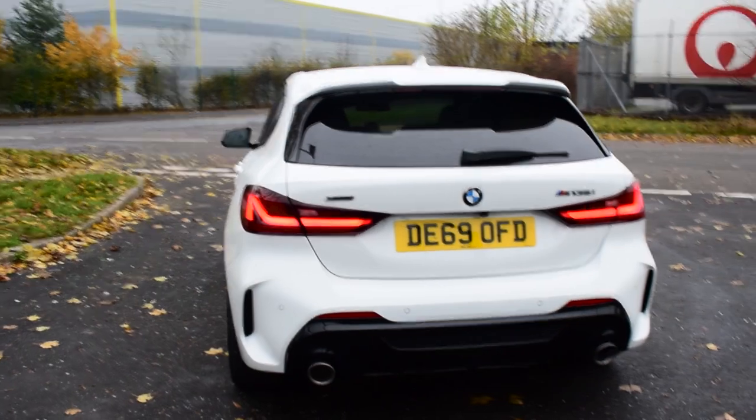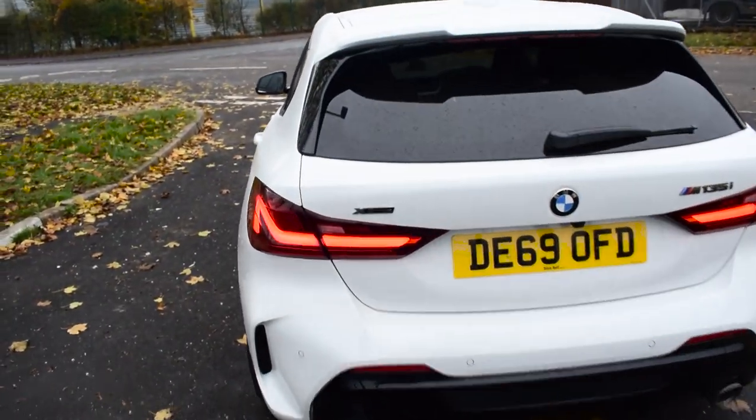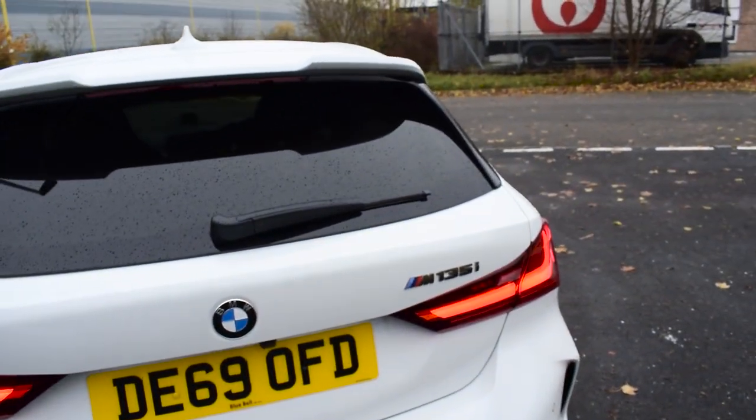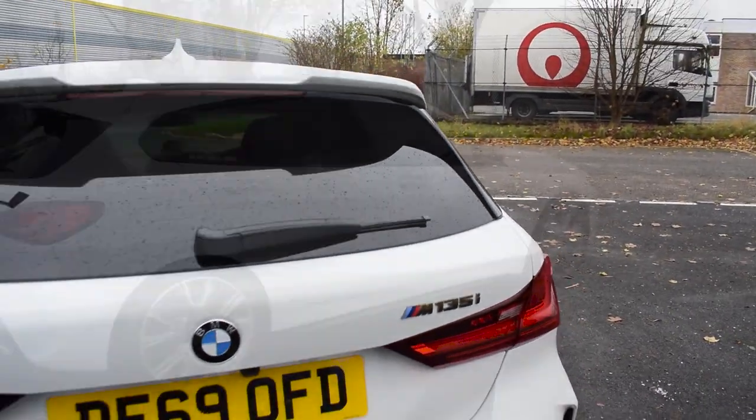We've also got a vent on each side and dual tailpipes as well. At the beginning of this video I mentioned this car is four-wheel drive, as you can see by the xDrive nomination on the back, and there's also the slightly redesigned M135i badge there as well.